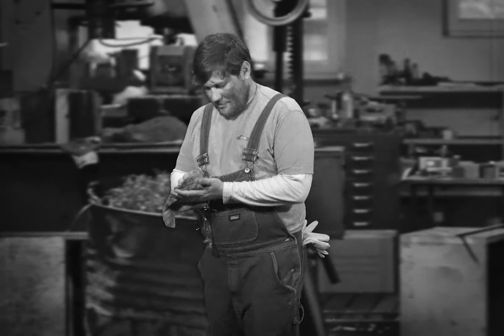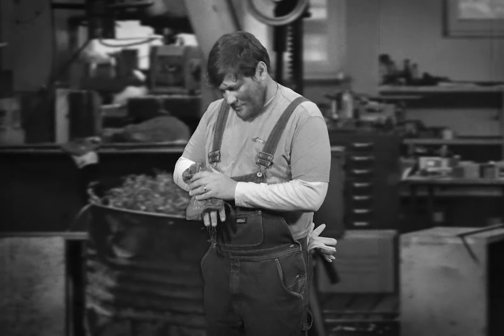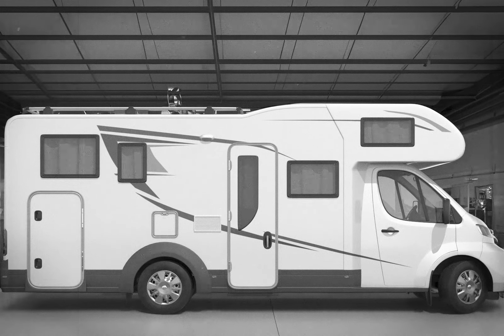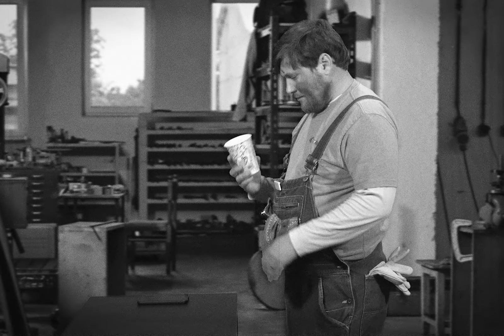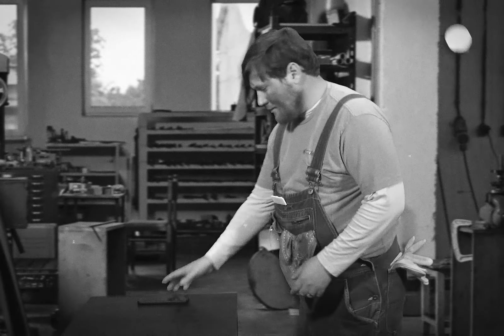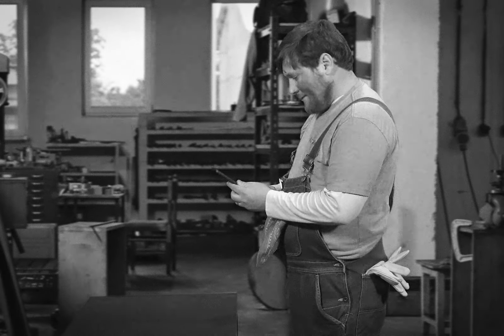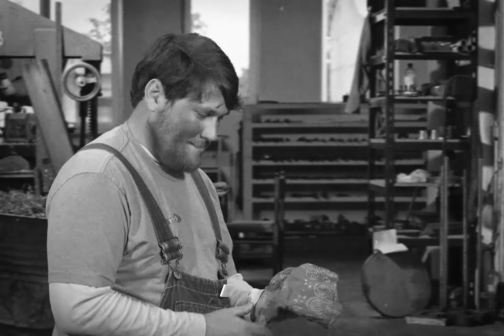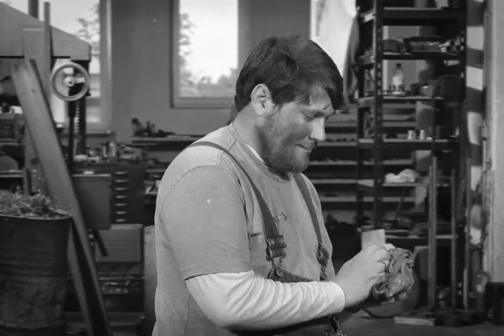Great job, Bobby. You finished your job. Make sure you give a quick complimentary wash on the outside to make the unit look spick and span. This will help convince the customer to come back when she needs additional work in the spring. Oh, and Bobby, don't forget to clock out of the job in Everlogic.